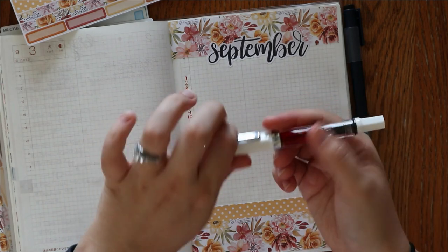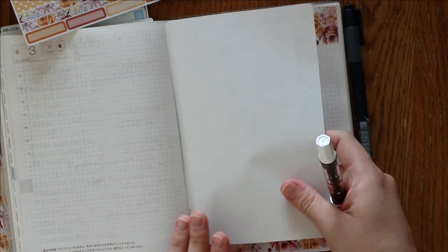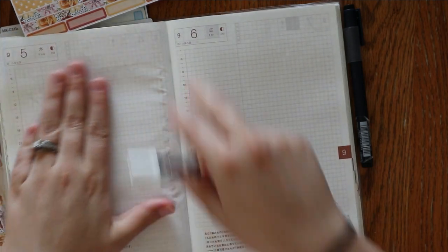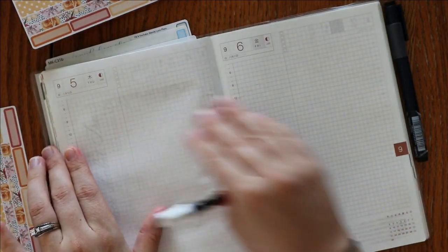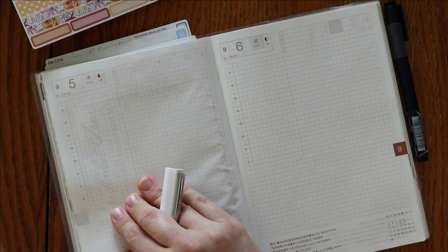This is a medium nib and it is a pretty juicy ink. So what I'm going to do is just go ahead and put something here while I flip my page so the ink doesn't transfer to the other side of the paper, just kind of acting as blotting paper.